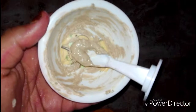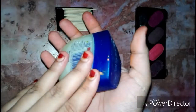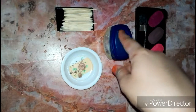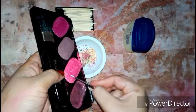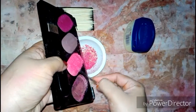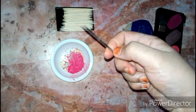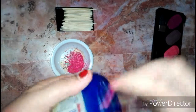I will set it in my palette. Now for the blush on, I will use petroleum jelly. I need some peachy blush on, so I will crush the eyeshadow shade. Guys, I have crushed the shade. You can use sticks or eyeshadow. I will add petroleum jelly.